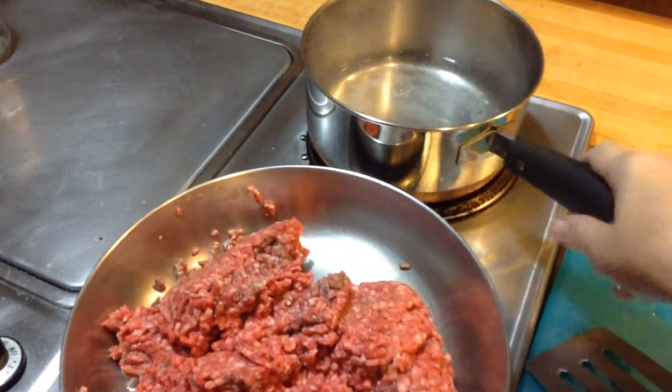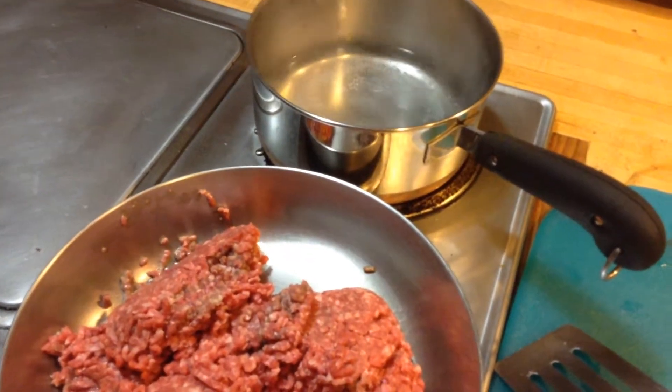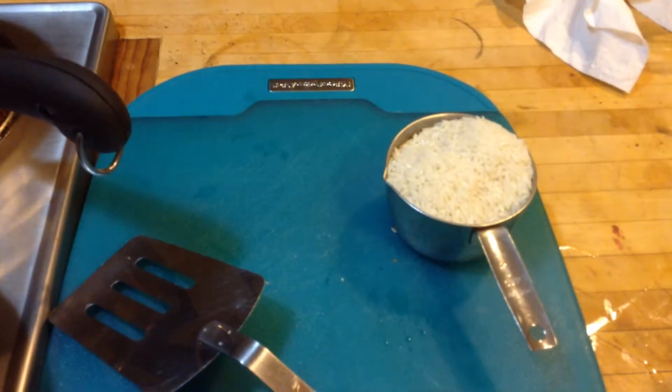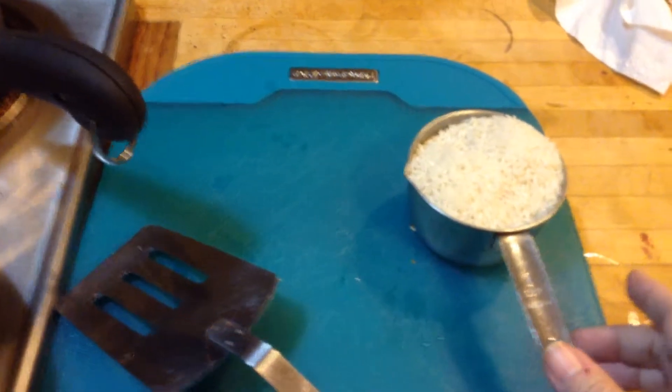So in this pan here, I have put two cups of water, put the burner on high, and it's getting to the point where it's going to be boiling. As soon as that boils, I am going to put in one cup of rice. This is long grain rice — it's not instant rice. Try not to use instant rice; it's pretty nasty stuff. Long grain rice is easy enough to cook.